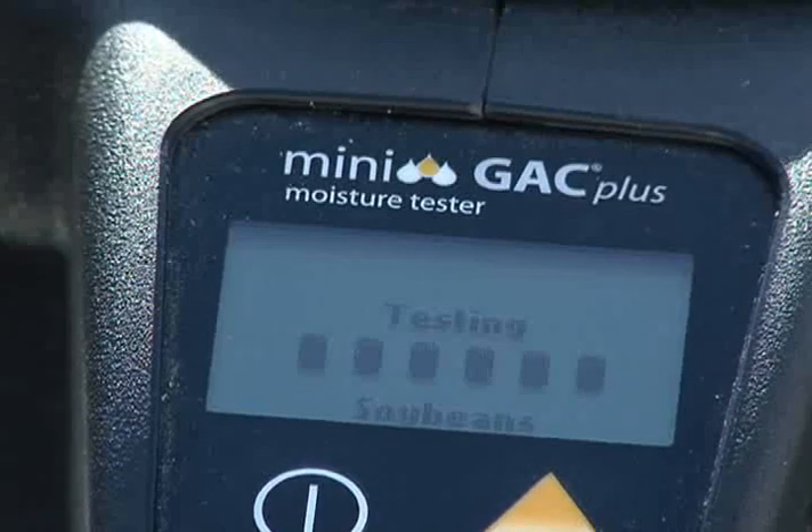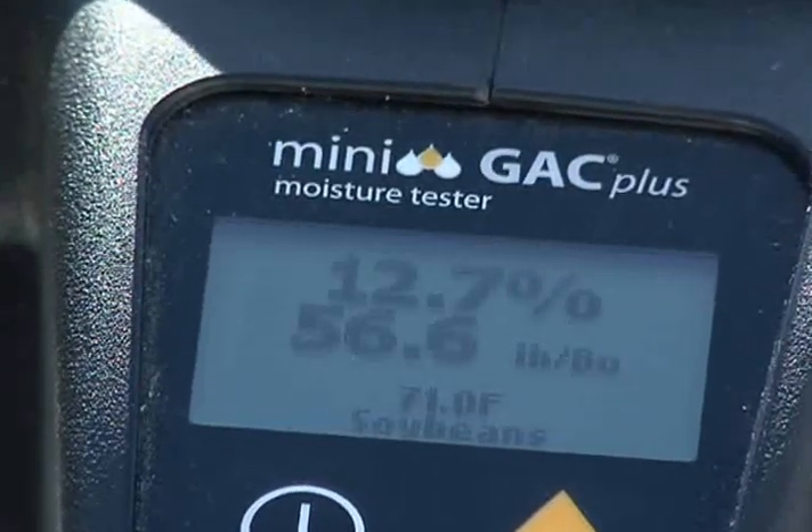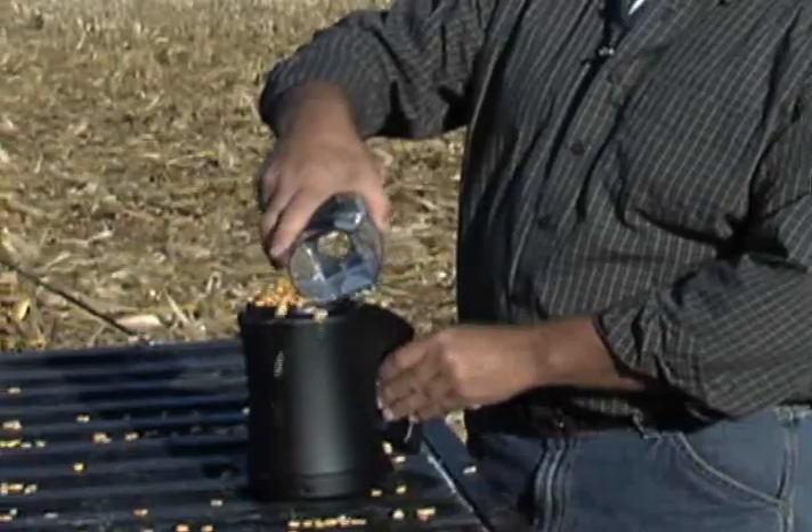After you press enter, you'll have moisture and, if you're using the Minigak Plus, test weight results in seconds. Casey Norris has never owned a Minigak Plus, but it only took him a couple of minutes to get the hang of it, and then he was able to demonstrate how to use it.